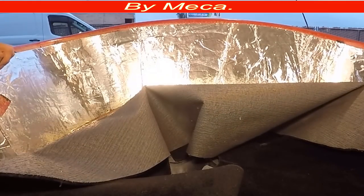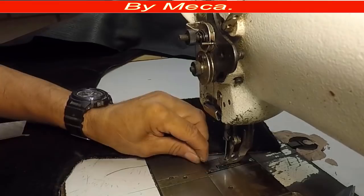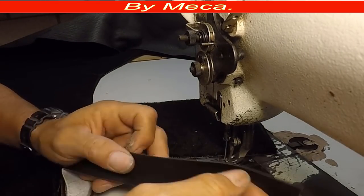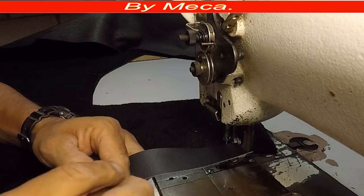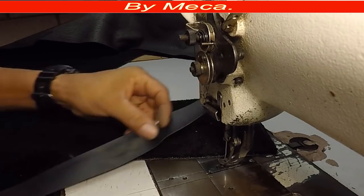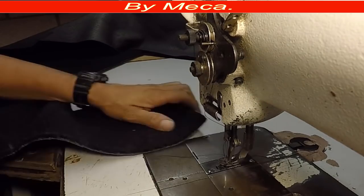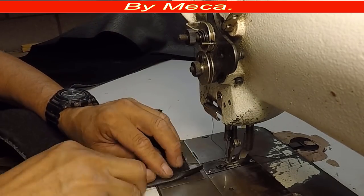I am here ready to start sewing. This is the banding I will use — they sell it like this, ready-made. It is better to buy it ready-made. I will start sewing.